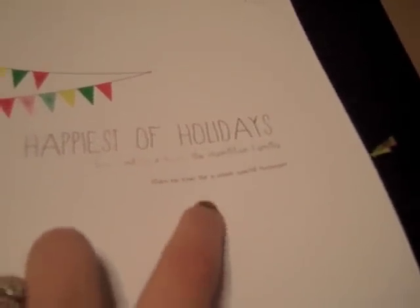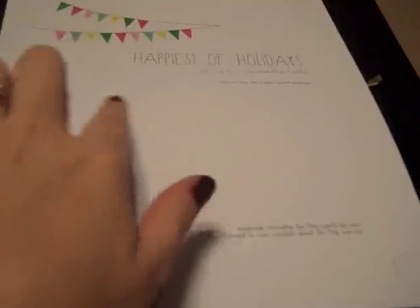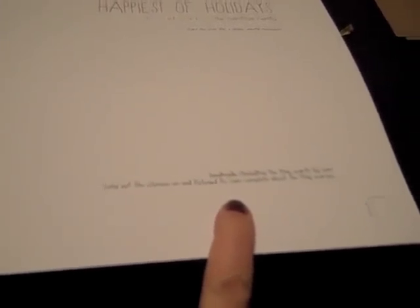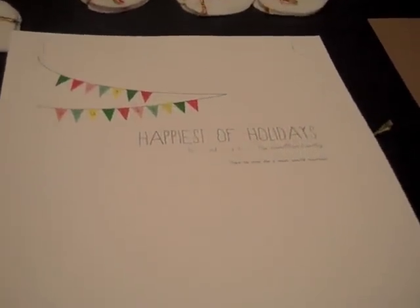It says 'the Hamilton family,' and then down at the bottom there's a little message that says 'please turn over for a super special message.' The bottom half of the paper is where we're going to hand-write our Christmas messages to everyone. Down here it just says that the card was handmade by me, so people know I put a lot of blood, sweat, and tears into making these cards.